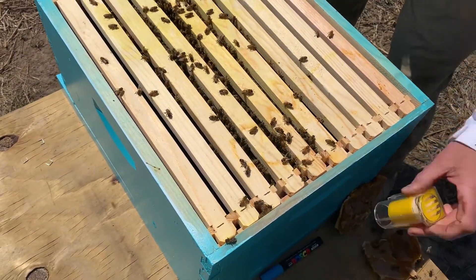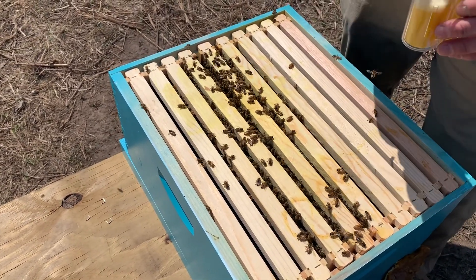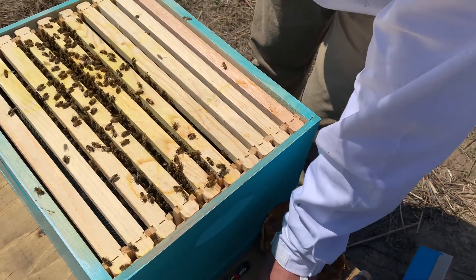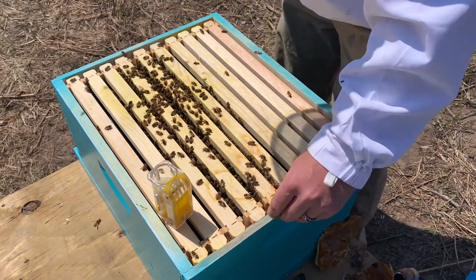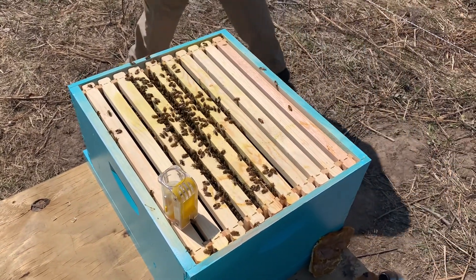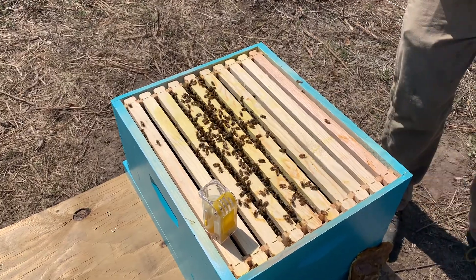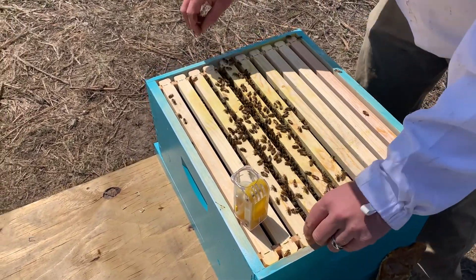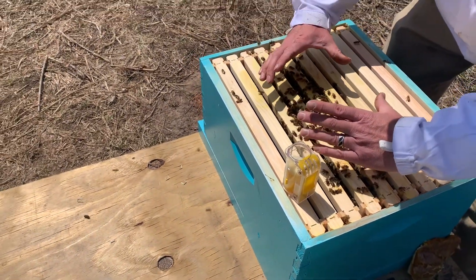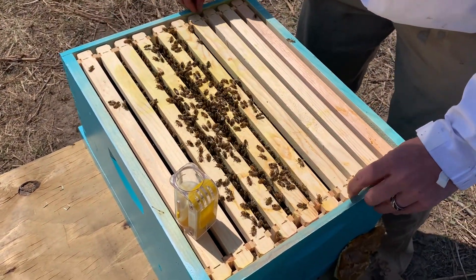Let's see if we can find that queen. We're going to get the queen cage ready with the plunger all the way down so that when we put her in, we have time to close it before she crawls up to the top. The bees have become unhappy. She's probably right here because you can tell by the population of bees that the brood nest is primarily right here. I'm just going to start on this frame.